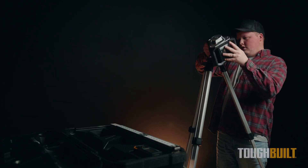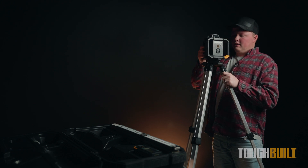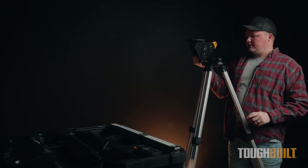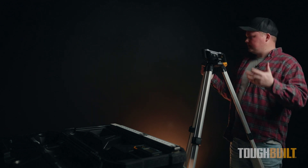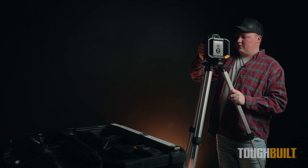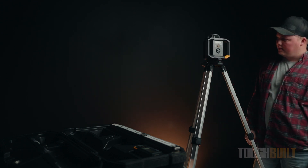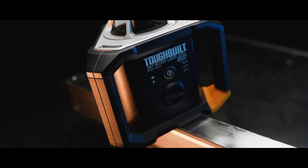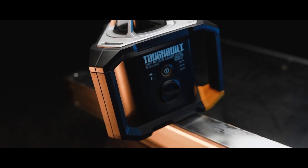The best part about the tripod is its quick set feature, which is pretty universal with all ToughBuilt lasers. It has the ability to attach to multiple attachments, so even your attachments from your traditional lasers will also attach to the rotary laser, which is just great.